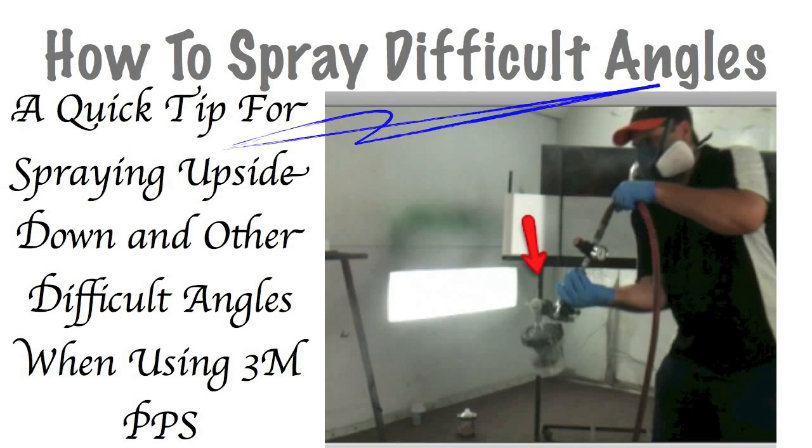Now, you may be asking yourself, why in the heck would I need to spray upside down? Well, on cars there are so many different angles that are hard to get. For example, underneath the rocker panels — to properly cover that, the gravity feed guns make it hard to get the right angle to cover the bottom section of that rocker. Another example is bumper covers. There are so many different angles, and sometimes you may have to spray upside down or at all different angles to get that covered well.